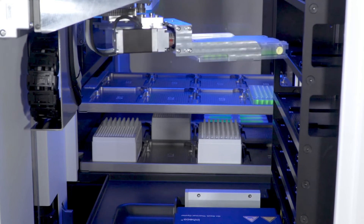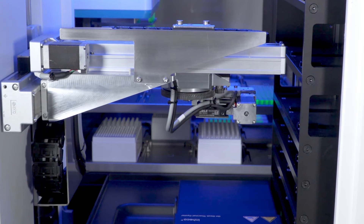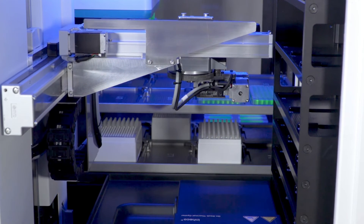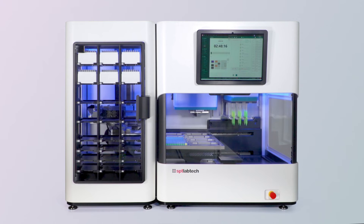With the Firefly PLUS module we've significantly expanded the number of deck positions that can accommodate various pieces of SBS footprint labware. Before we can perform liquid handling, the automation-friendly lid will need to be removed. This is performed by the gripper from the Firefly PLUS module. The lid gets picked and can be returned to the shelves in the expansion module.